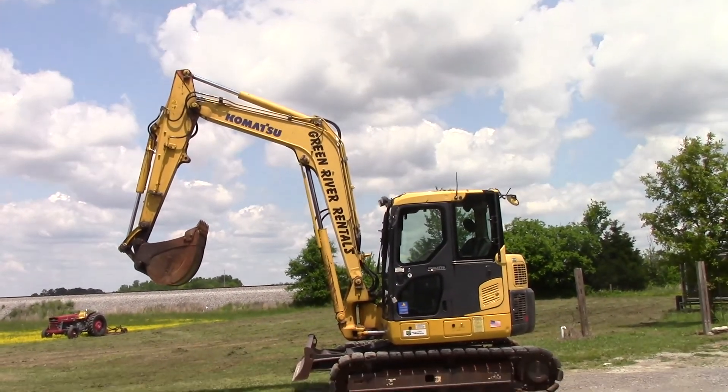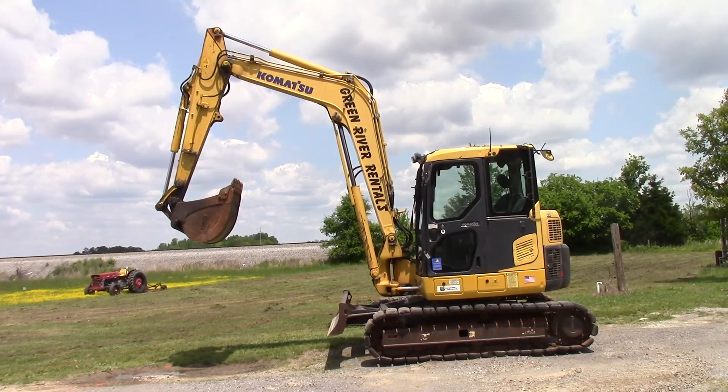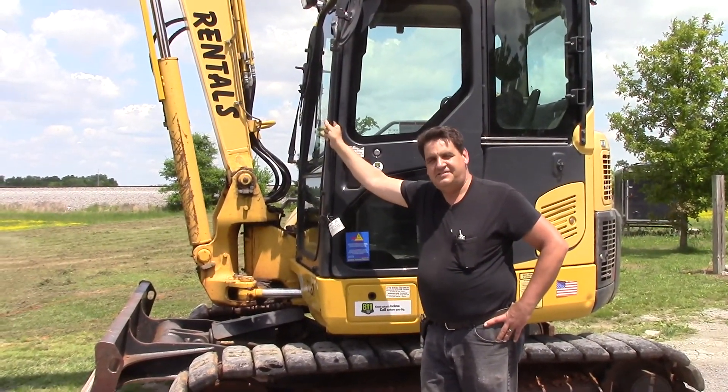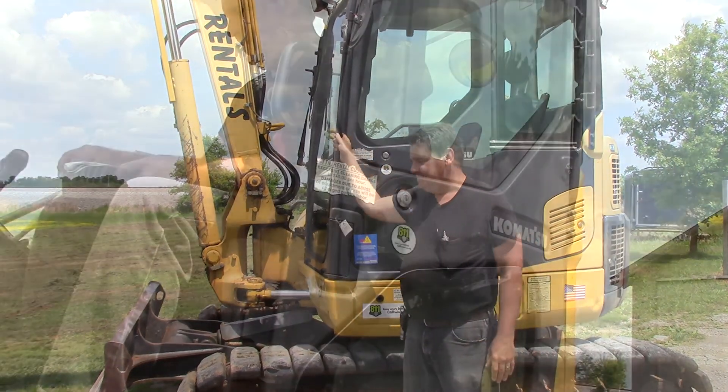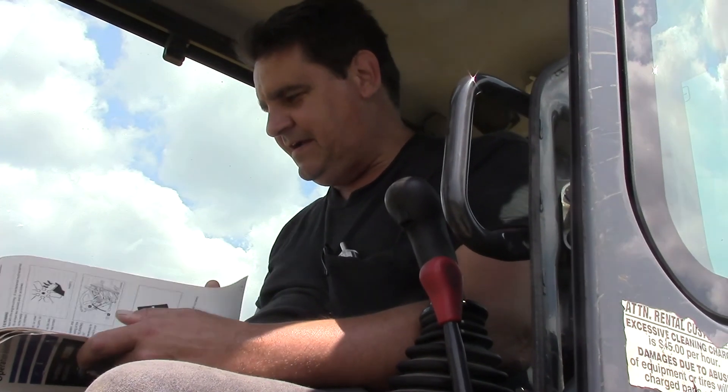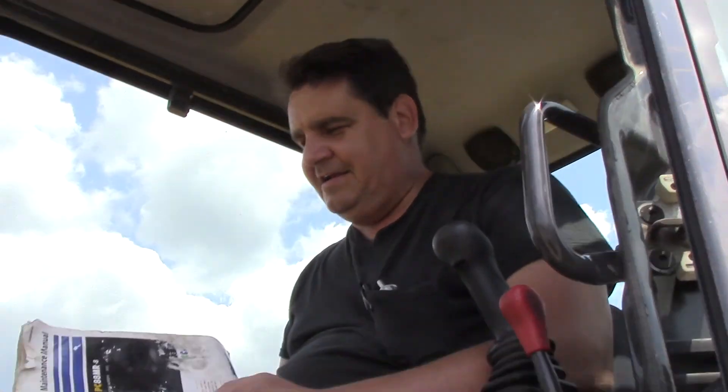I'm going to lay down some orange string so I can follow it. In order to dig trenches like this, you're going to have to go to your tool shed and pull out one of these. You don't have one of these, you say? Well, don't worry — I don't either. I'm going to let you check the instructions just to make sure I know what each one of these joysticks does and how and where and all that.